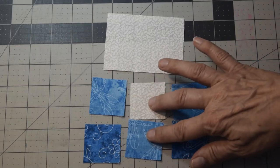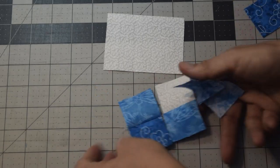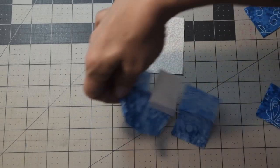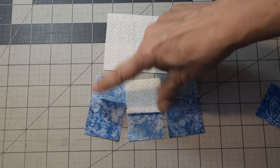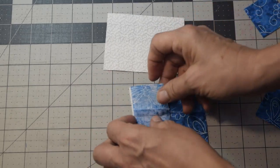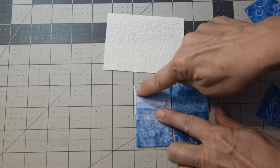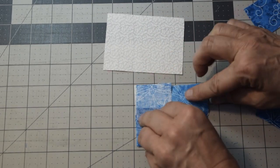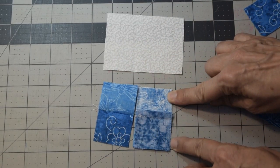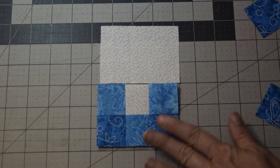You're basically going to sew these into groups of two first. Once you sew them together, they are going to look like this. Now you need to make sure that you're pressing your seams so that they will nest. Push the outside to one direction and the middle one to the center. Because what you're going to do is fold these over and nest them together, then sew a quarter inch seam allowance down this side. Open it up, fold this one over and nest, and do the same thing. Once you press it, this is going to be what your piece looks like.